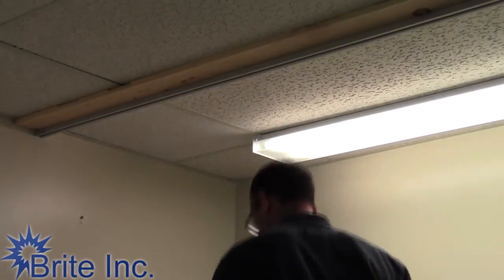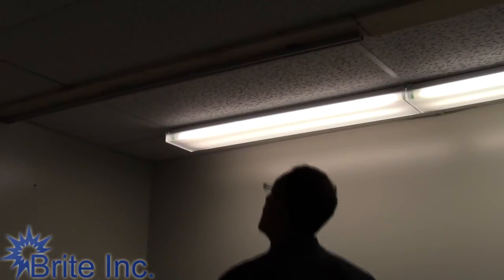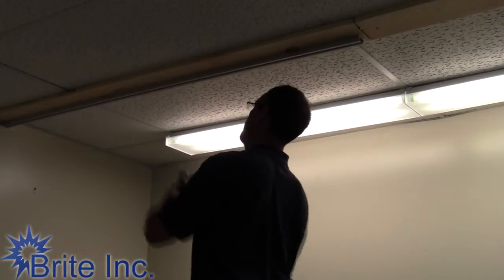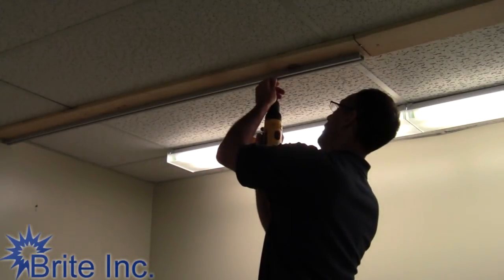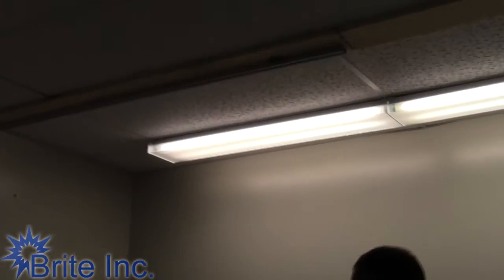I'm putting a screw every foot, which makes for a nice secure installation. Before I put my cap on, I'm going to make it easy on myself — I'll slide the carriers in first, then put the end cap on and screw the end cap in.